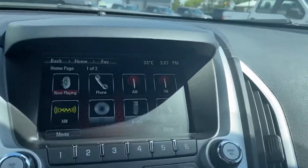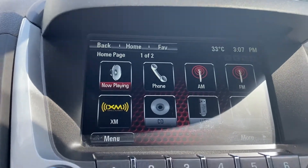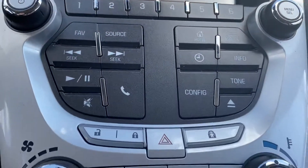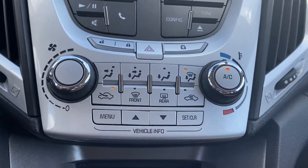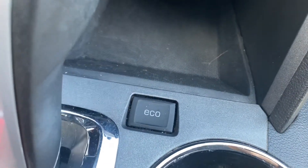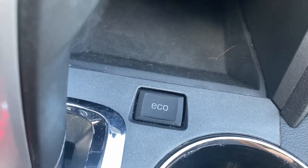Once we're inside here you have your touchscreen display, so that's gonna give you your Bluetooth and all your radio choices. Make our way down — you have your climate controls, air conditioning, and a power hookup down below. It also gives you an eco mode, so that's gonna give you better fuel efficiency.